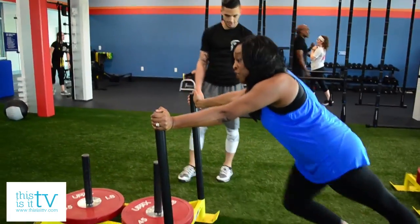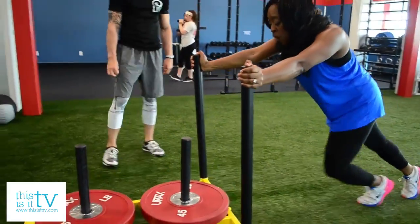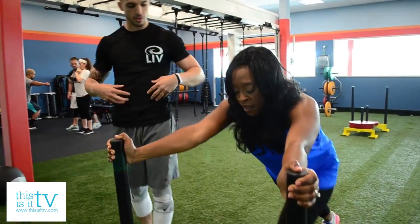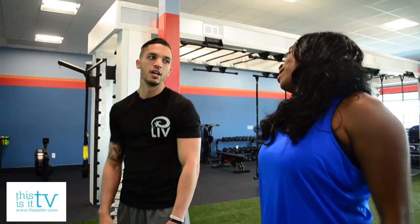I'm not going to be sore for days though, right? No, no, no, never. Now, what part of the body is this working? Full body exercise. A lot of times some people might think it's all for lower body, but by keeping your hips forward you're engaging your core, and keeping your arms locked out it's going to work your upper body too. So you're going to feel it all over.